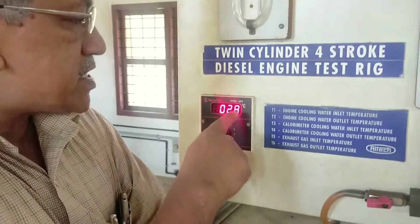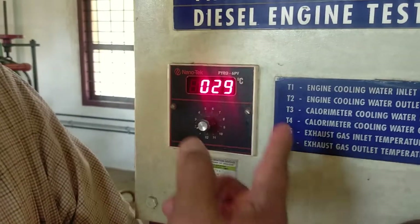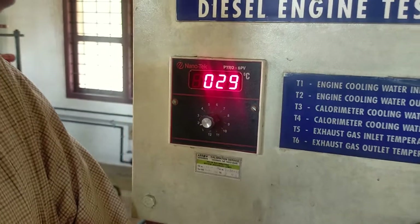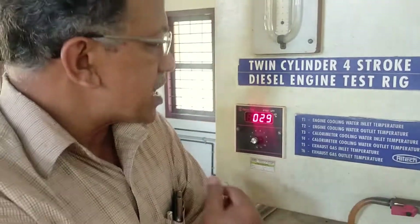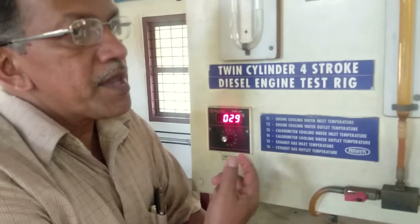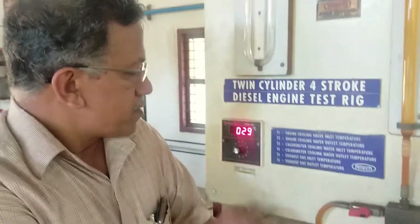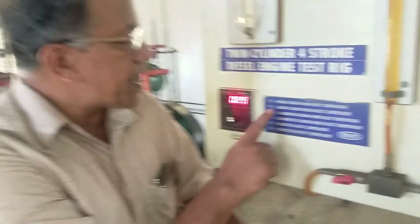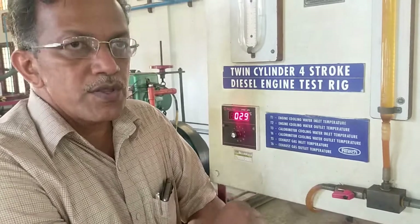Now let's set the temperature. Once it is in the steady state, look for about 20 seconds. Take the temperature and fill it in the same place. Then you have to note the temperature — it should be very steady.